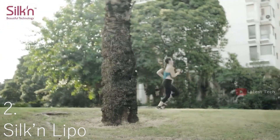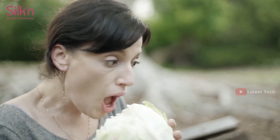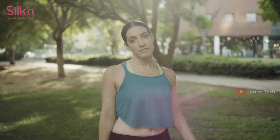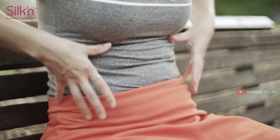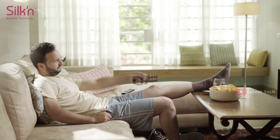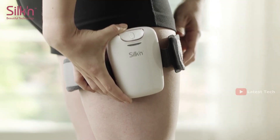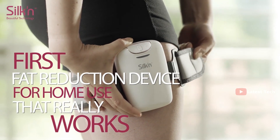People try to lose fat in different ways — some exercise, some diet, and some do nothing. But are they happy with the results? We all have those stubborn areas of fat we just can't get rid of — thunder thighs, mommy tummy, love handles. Meet SilkenLipo, the first targeted fat reduction device for home use that really works. No diet, no exercise.